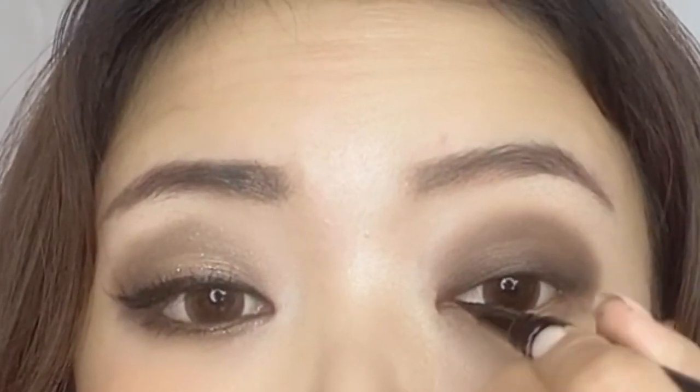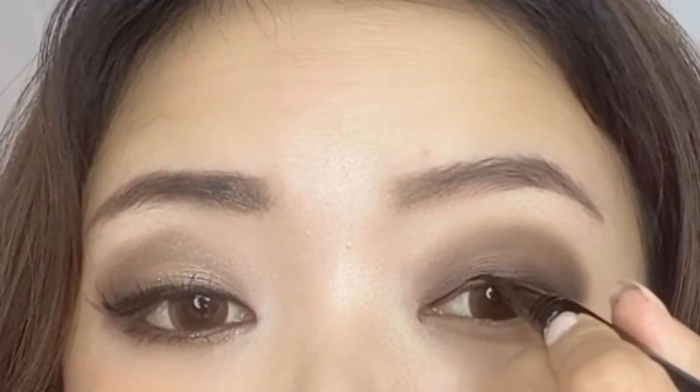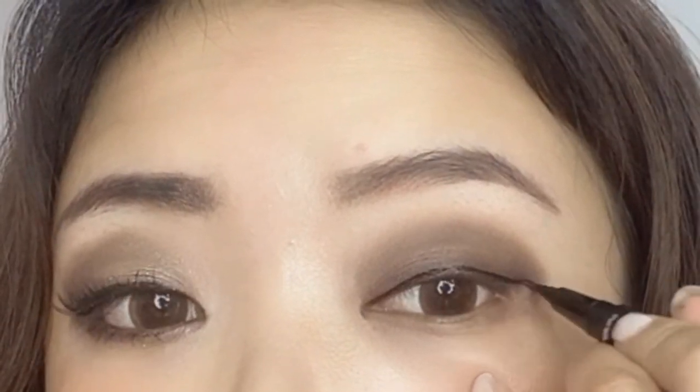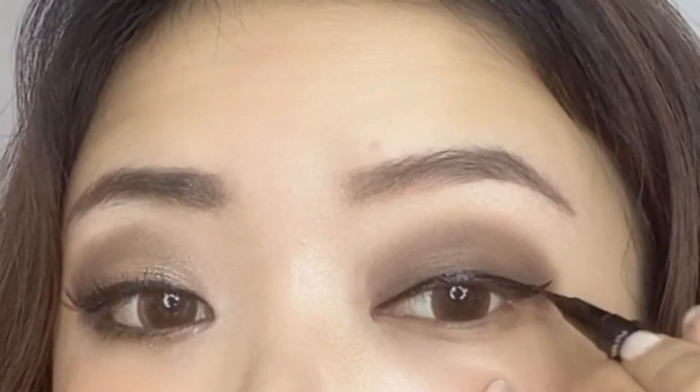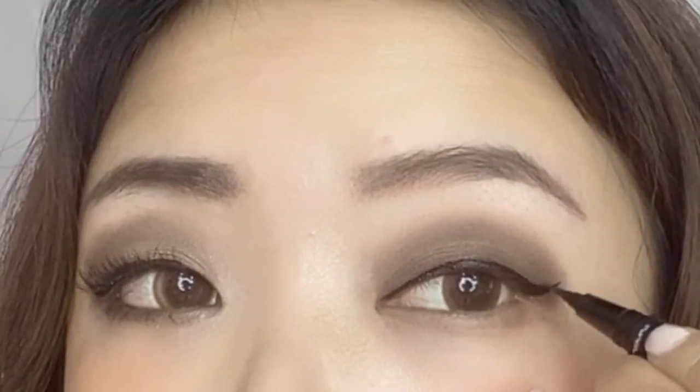Now it's time for the eyeliner. If you like a natural effect you can also replace eyeliner by just using an angled brush again to draw a hard line along your lash line, but I prefer the eyeliner to be visible. You don't need a very thick eyeliner for this makeup because it will sort of cover the whole eyeshadow part — just draw a very thin one along your lash line.